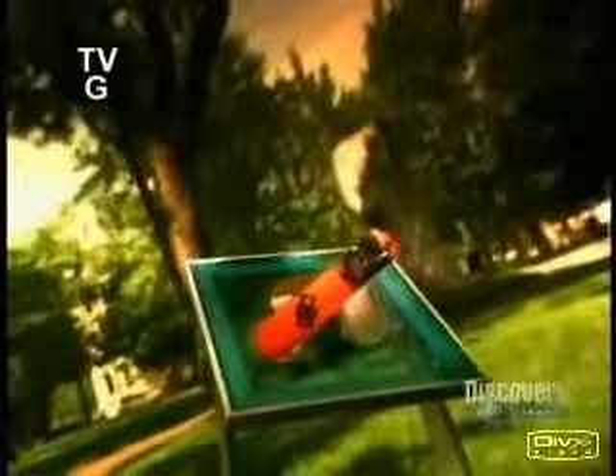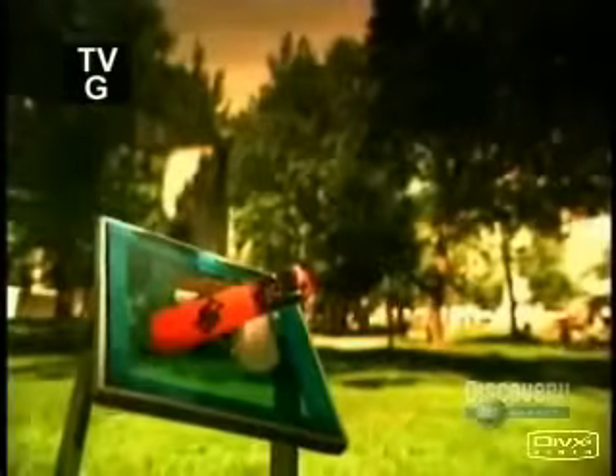If you've ever tried snowboarding, you've probably discovered that those cool moves aren't quite as easy as the pros make it look. Learning to maneuver a snowboard is a long and involved process, and it's much the same when it comes to manufacturing these surfboards for snow.